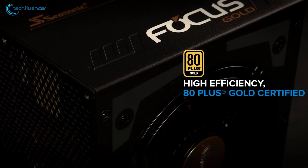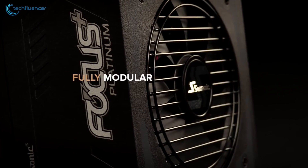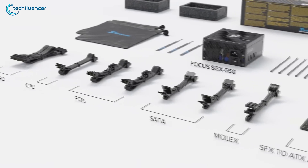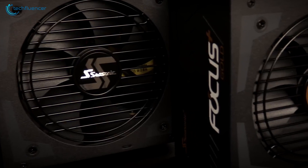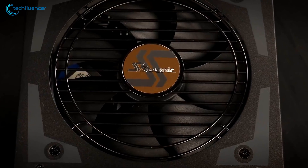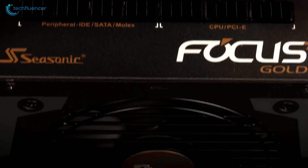This power supply has an 80 Plus Gold rating, which means 90% efficiency at 50% system load. Available at 650W capacity, it sports a fully modular design that allows you to use only the cables you need, improving case airflow and reducing clutter. It features a 120mm fluid dynamic bearing fan with advanced Seasonic hybrid silent fan control, letting you customize your cooling needs. If you're looking for a mid-tier power supply that is durable, stable, power-efficient, and compact, you should definitely consider the Seasonic Focus SGX 650.